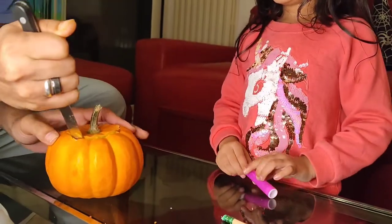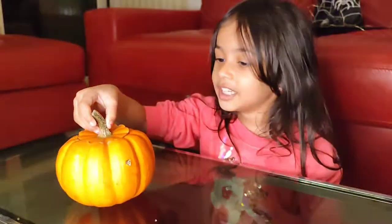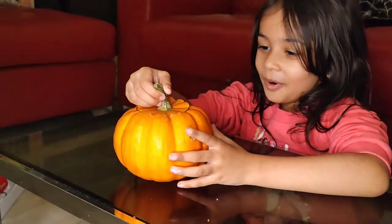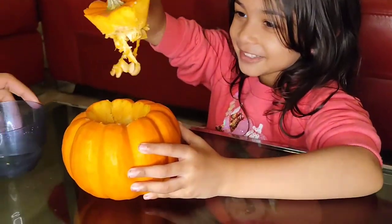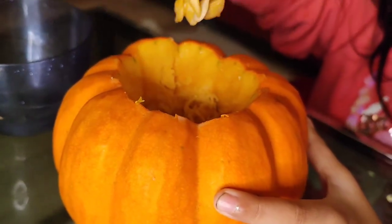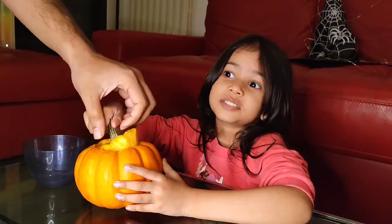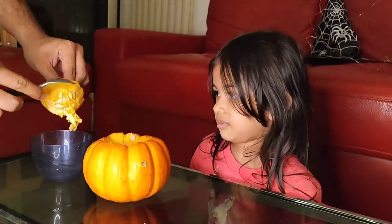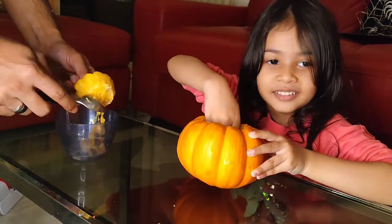It's perfect! Daddy cut this chop, so let's see what it looks like inside. It looks like webs — seed webs — but it smells like mango. If your hand goes in, does it go in?